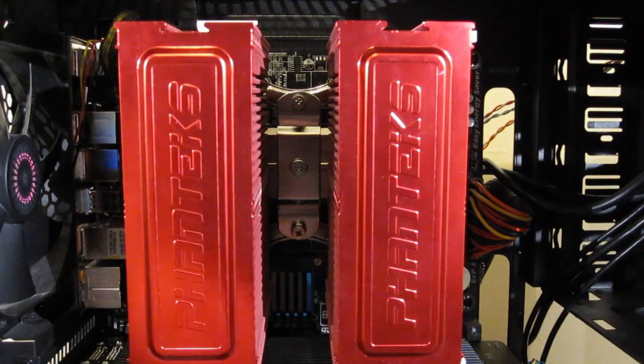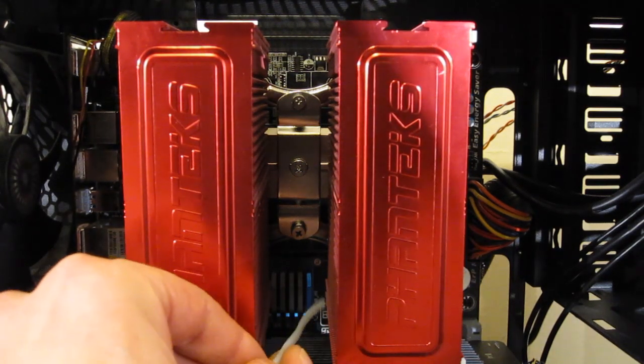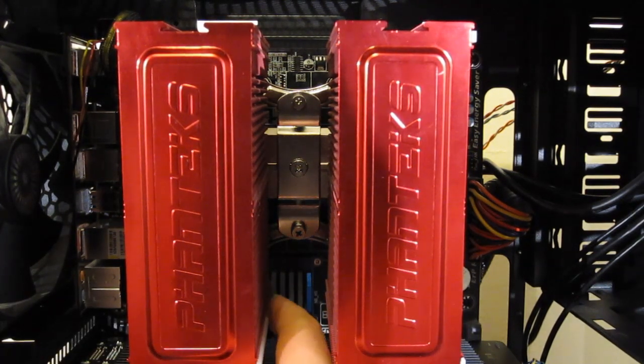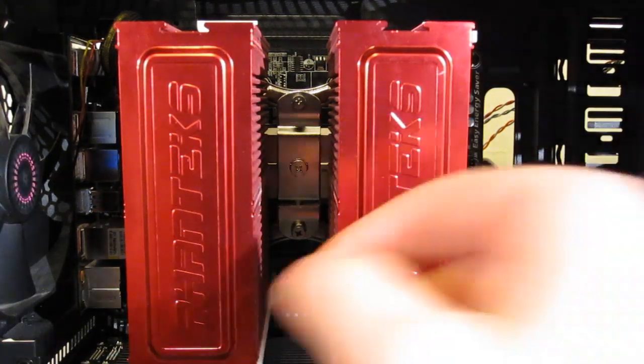With the unit in place, we are going to attach our anti-vibration mounts for the fan, which will run down all four sides of the two fan mounts — one, two, three, four.